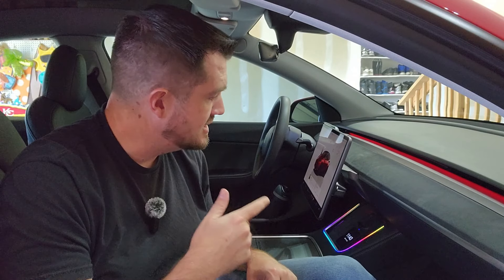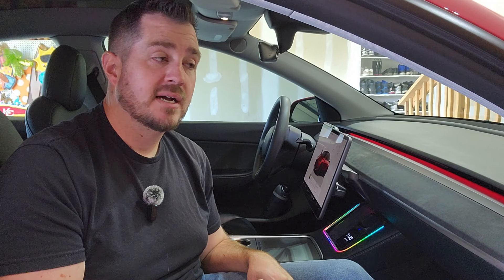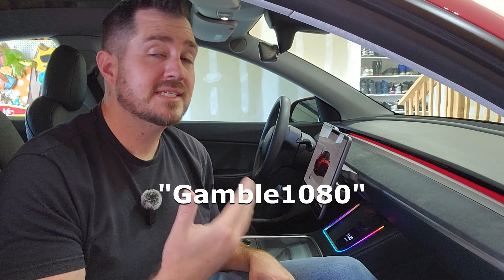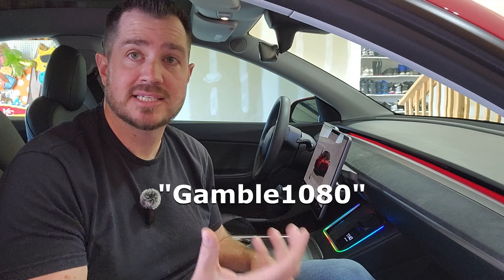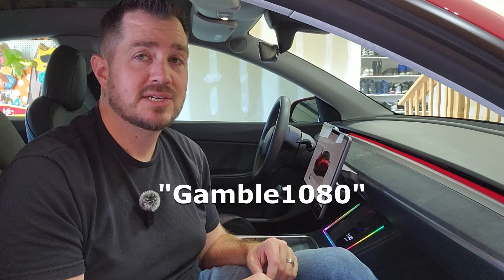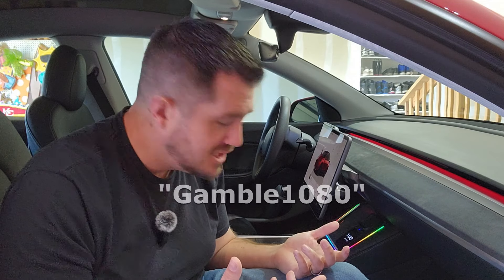Big thank you to Tesla C for sending this over to me — appreciate working with you guys. I think this is going to be a really cool product. If you're interested and you want something like this for your own car, a link is down in the description below. Feel free to use my discount code — it shows up on screen: GAMBLE1080. It really saves big at checkout on Tesla C's website, and it helps out the channel. Any questions about the product or anything I didn't cover, please let me know in the comments below. We'll catch you in the next one — take care.